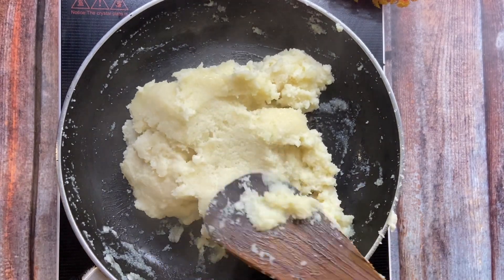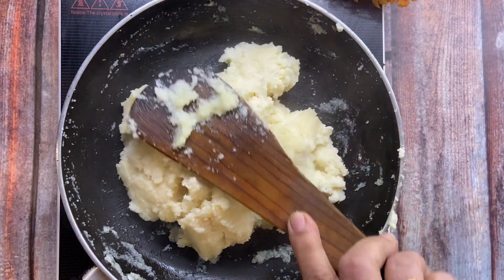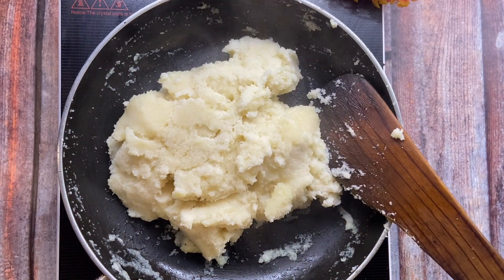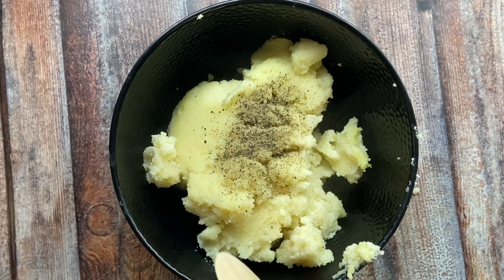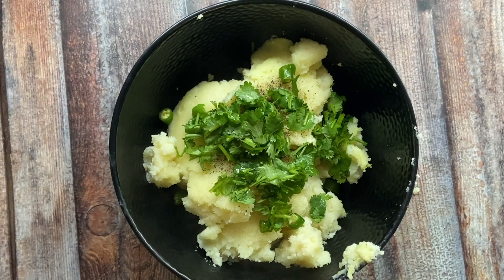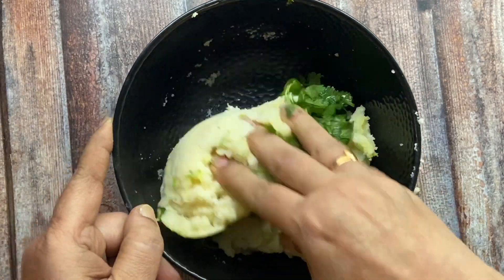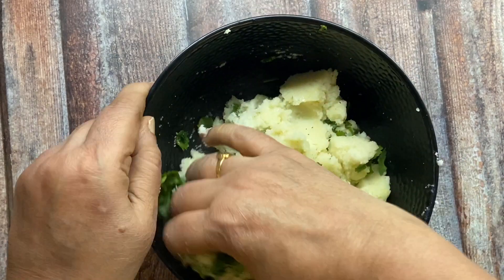Now I will add 1 cup of water in it, keep the flame, and add 1 cup of oil. Then I will add garlic — about half to 1 teaspoon of garlic. Mix it in well.